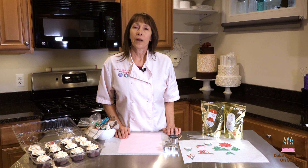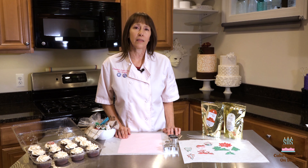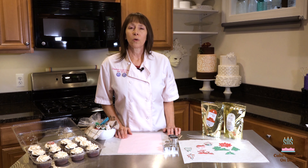Hi, I'm Kim Cooper, the owner of Creative Cake Concepts, and today I'd like to show you an easy tutorial on how to use candy melts to make cupcake toppers, and this will be a holiday theme.